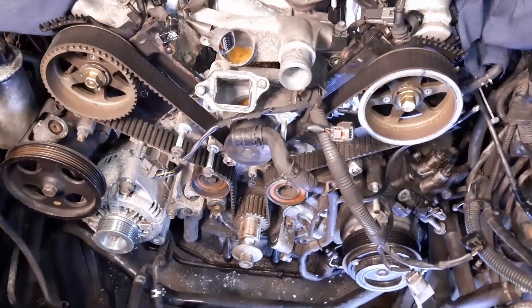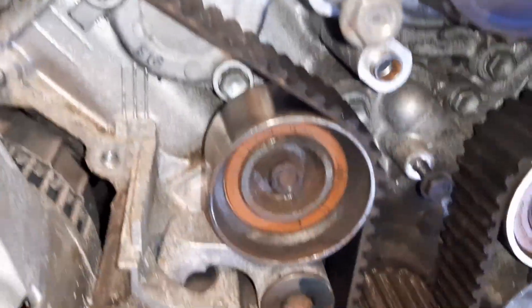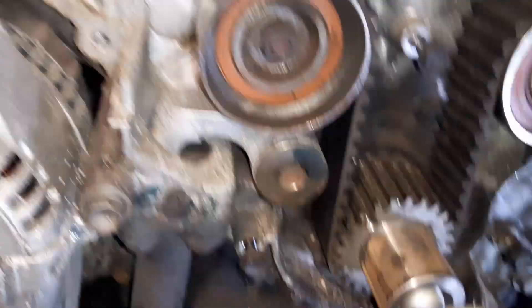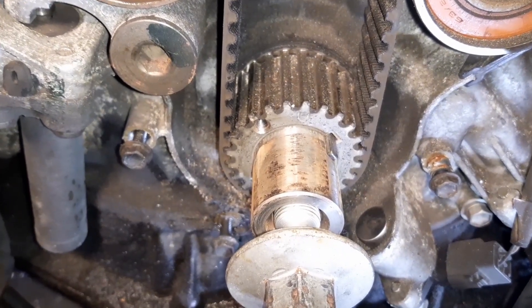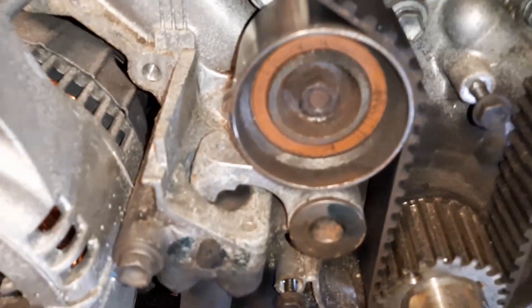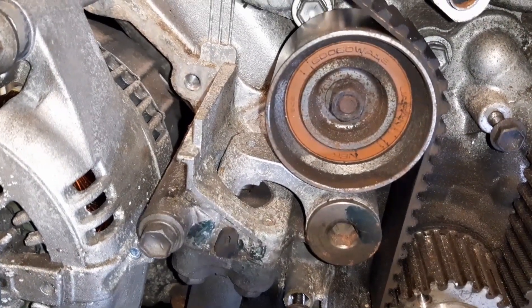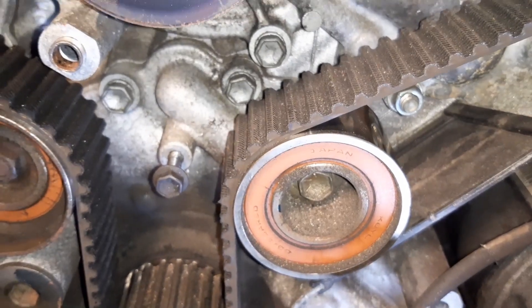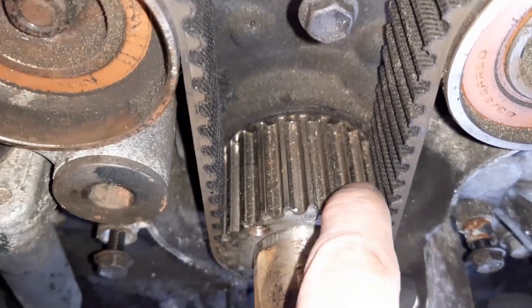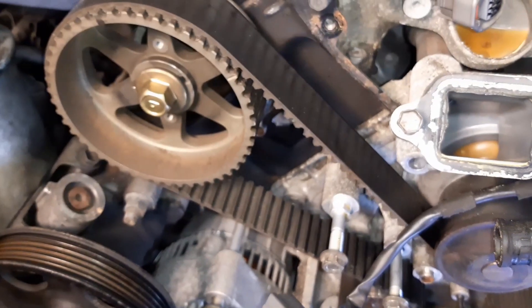Now we have a clear view on the timing of the mighty 1UZ-FE. I could see this tensioner pulley and idler pulley from the outside, but what strikes me the most is how dirty it is in here - it's a bit sweaty. Might be the front crankshaft seal. You can see these marks around the seal - signs of the first signs of leaking. It's incredibly dirty behind here; I'm not used to seeing that from these engines. A lot of dirt in between here too.